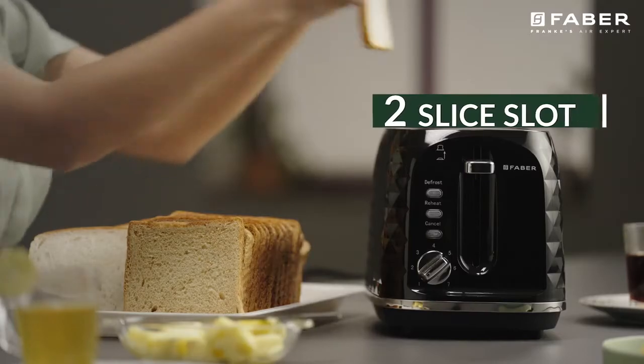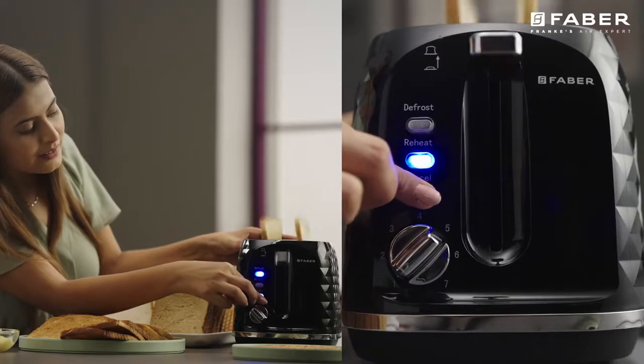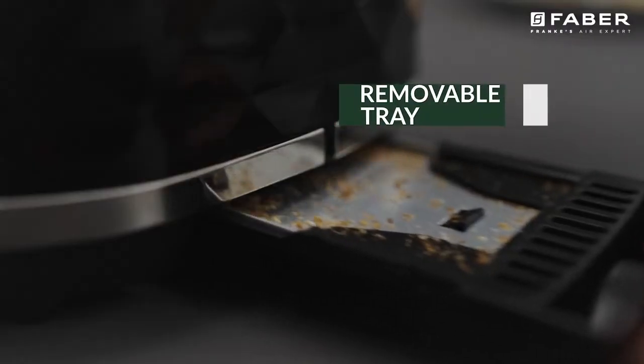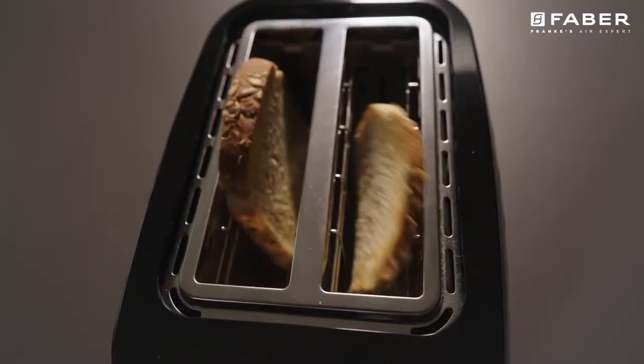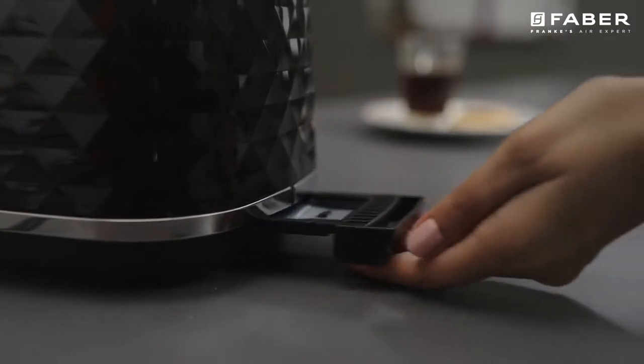The Farber Pop-up Toaster comes with two slices for reheat, defrost, and cancel settings with a removable crumb tray. The removable crumb tray ensures that you can clean the inner part of the toaster easily.